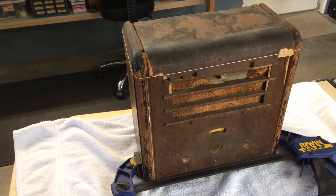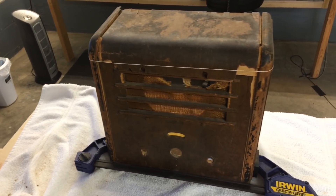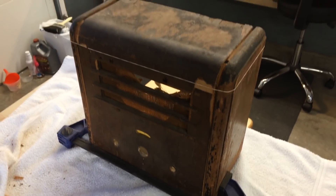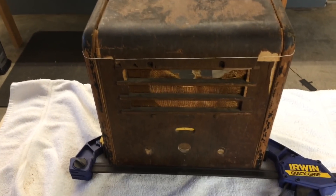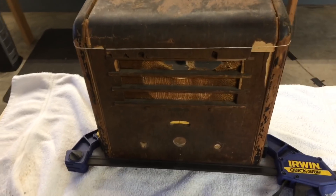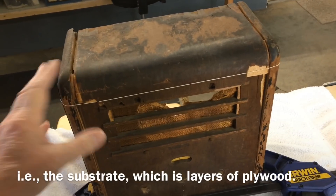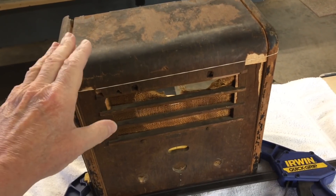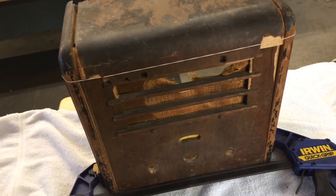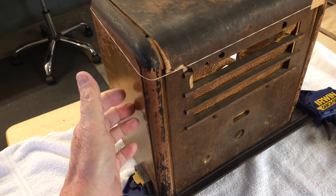I'm back at it here out in the shop taking a look at the little Cadet Model 35 AC cabinet, or what's left of it I should say. One clamp and a rubber band holding the top together just so I can shoot this video. The lamination underneath the veneer itself is separating here on the top, so it looks like I'm going to have to reproduce a new top for sure, and maybe even a new front piece here as well. The sides are solid wood so I don't have any concerns there.